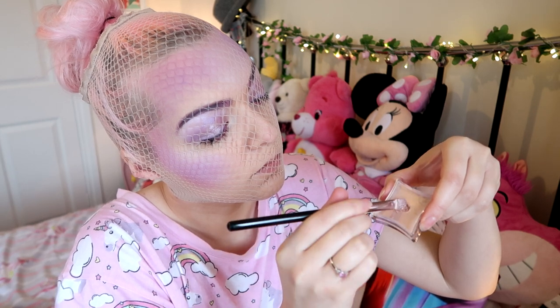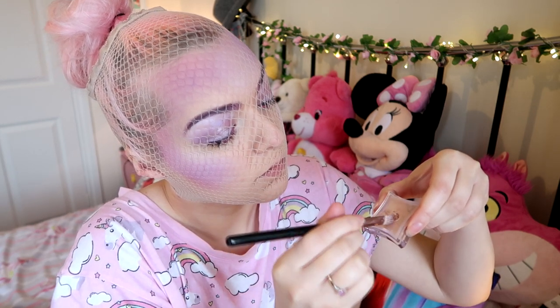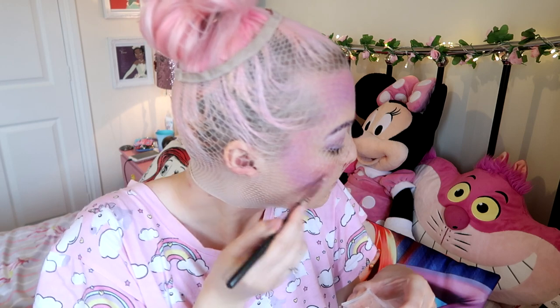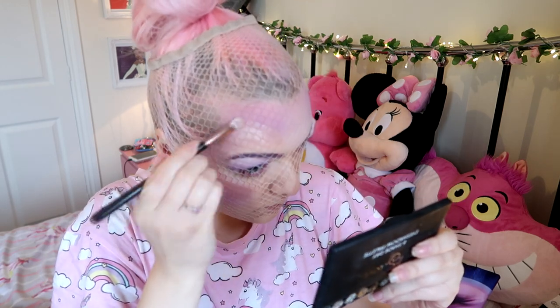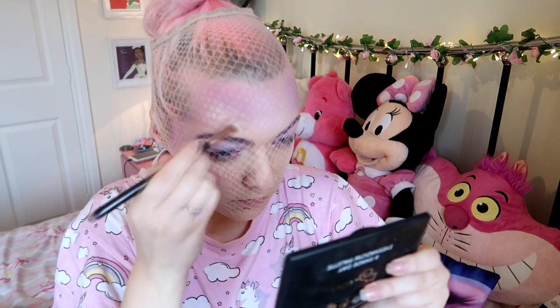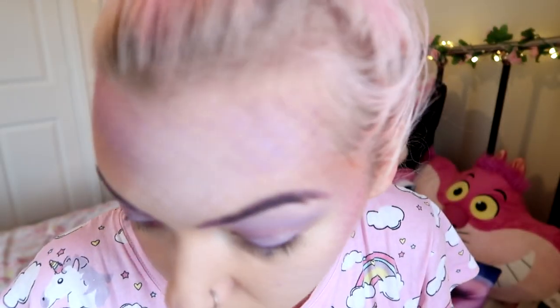Then I grabbed Illamasqua's sealing gel, put it on a brush, and then put the pure pigment in Muse into it and started dabbing it all over to make really shiny scales. Trust me, they do not go anywhere — this sealing gel is amazing. Just put that all over, and then voila, take off that wig cap — you can also just use fishnet tights for this — and then you have scales! Mine aren't as prominent as they should be because I didn't do that base layer.